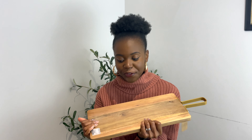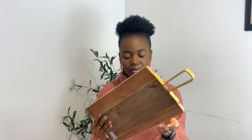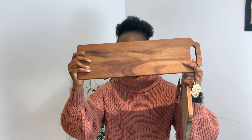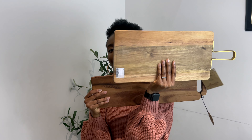The next items I picked up are cheese boards, which are really popular. I thought they'd be great for fruits, starters, or even a charcuterie board. This one has a rose gold handle and was £14.99, with a retail price of £29.98. I also picked up another cheese board — this one is made in Thailand, it's a very long one and I thought it would be really cute on my table. This one was £9.99, so both cheese boards together came to £24.99.